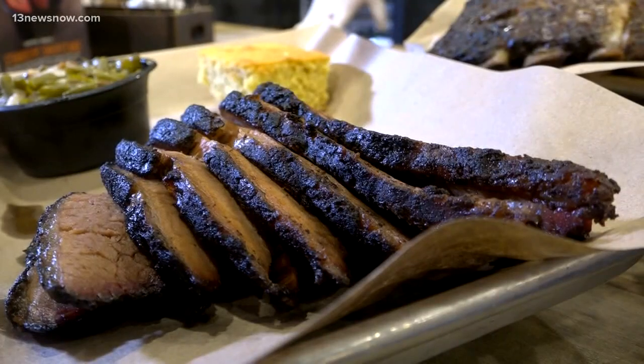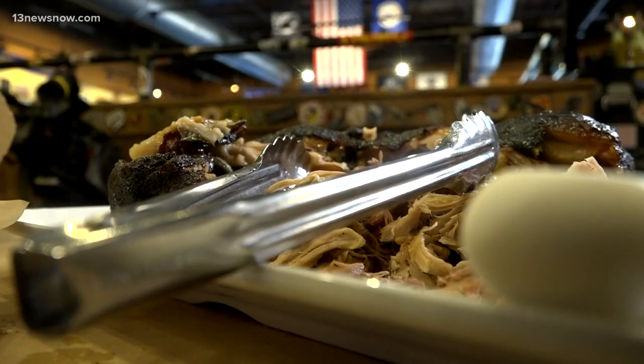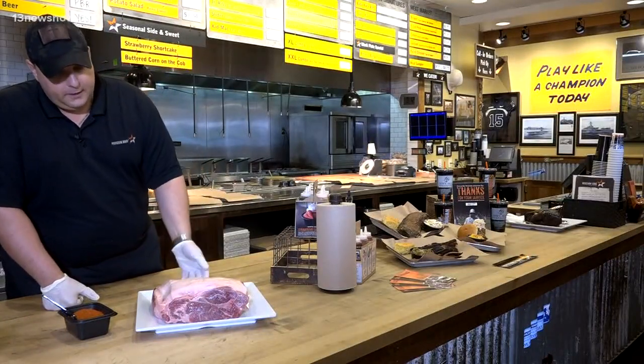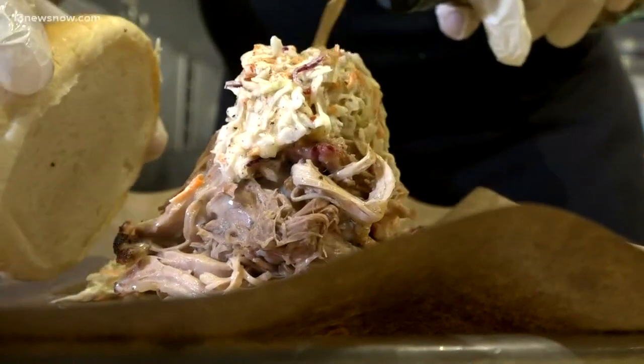Barbecue season is here. Mission Barbecue has been serving the Virginia Beach area for five years now, so they know a thing or two about great barbecue. It starts with our proteins. Right here we have a Boston pork butt — it's a pork shoulder — and we want to make sure that protein is a good quality piece of meat.